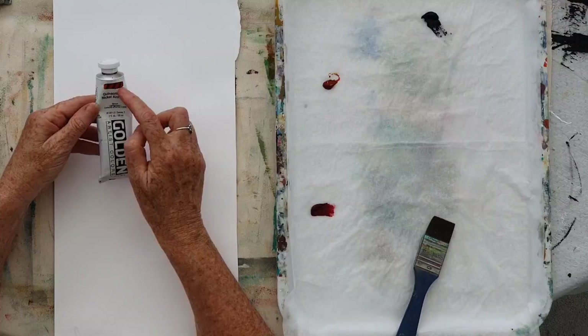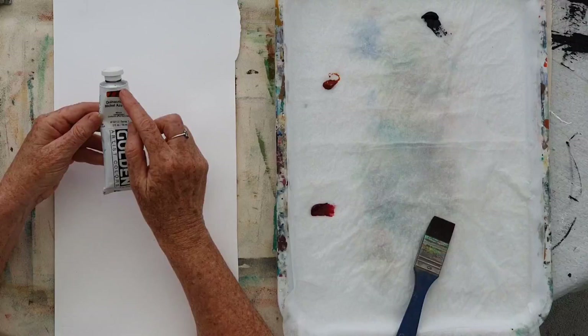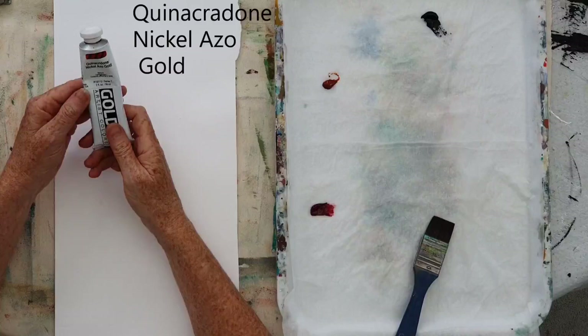Most paint brands will show you — on Golden, they use three lines and then they have the paint over the top of those lines, and you can see it's transparent. Some colours are less transparent. This Quinacridone Nickel Azo Gold is a really good one to use.